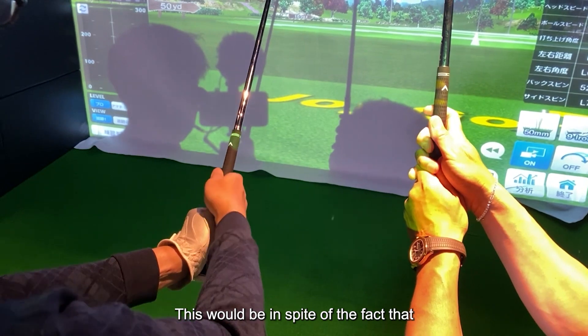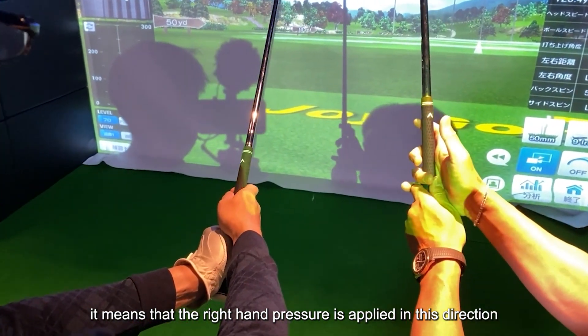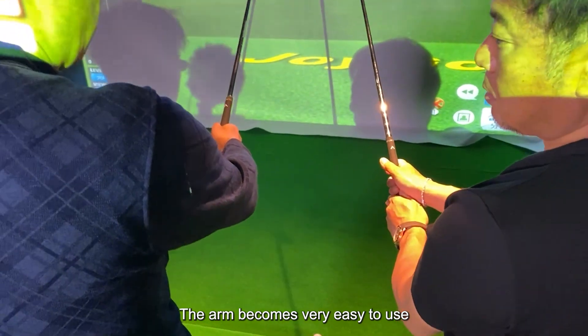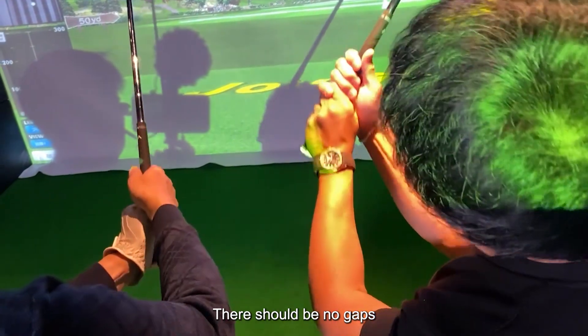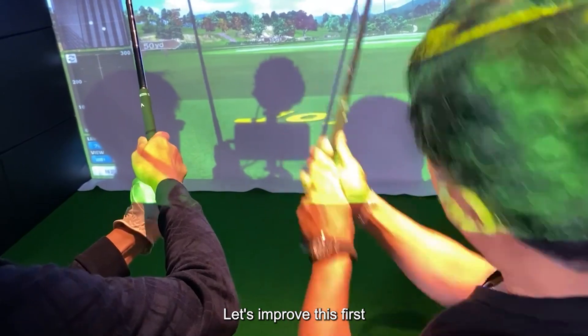The right hand pressure is applied in this direction, so the pressure is going in this direction. The right hand becomes very strong and the arm becomes very easy to use. There should be no gaps — not like this. Let's improve this first.